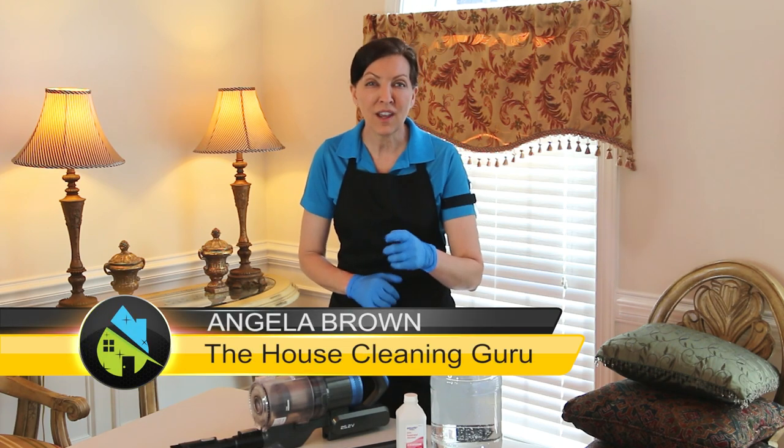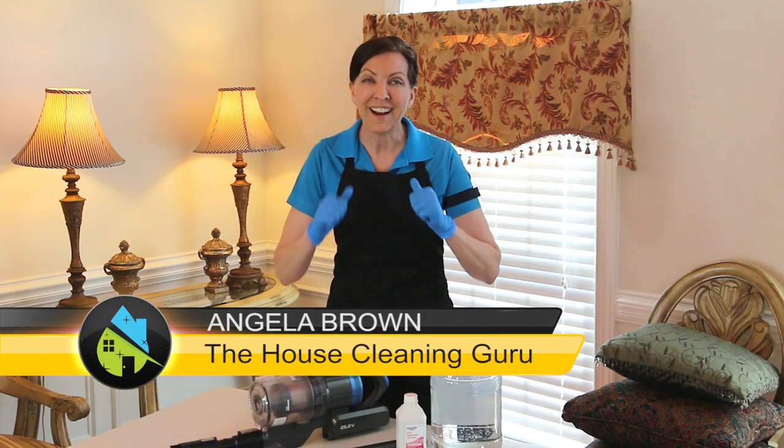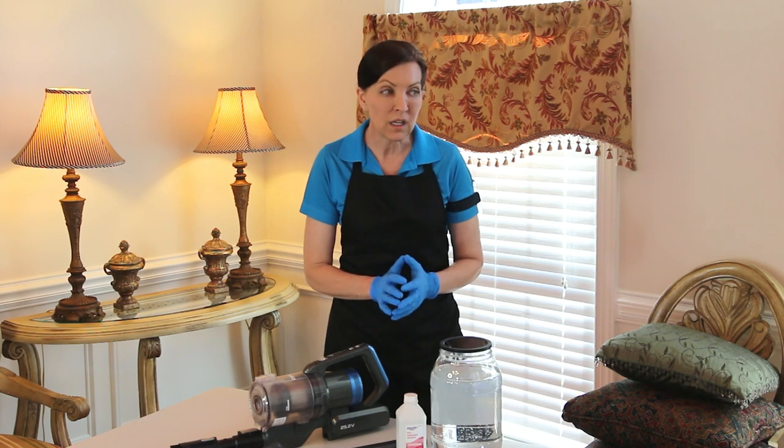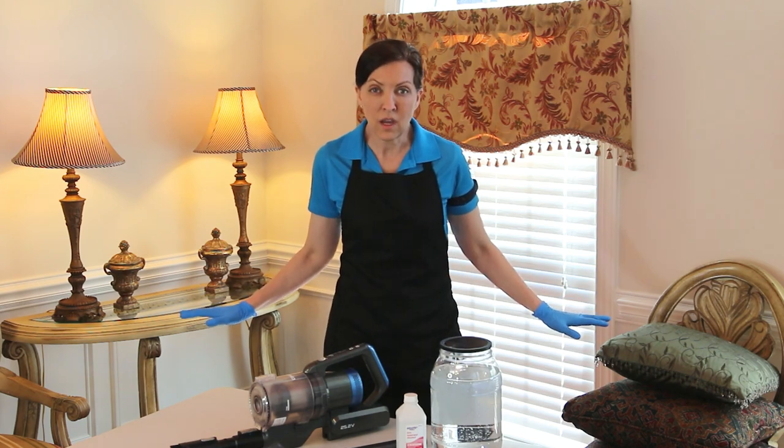I'm Angela Brown, and this is Ask a House Cleaner. This is a show where you get to ask a house cleaning question, and I get to help you find an answer. The answer to that question is that on a maintenance or a deep clean, we don't clean any of those things.